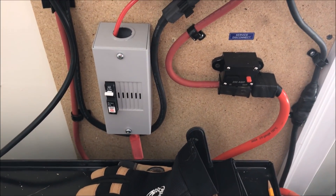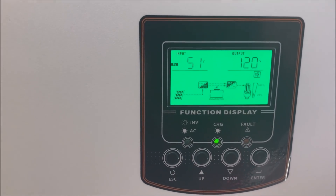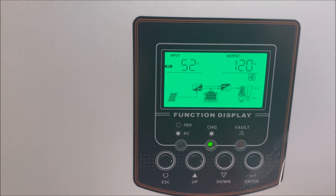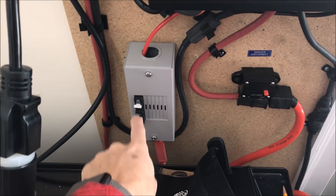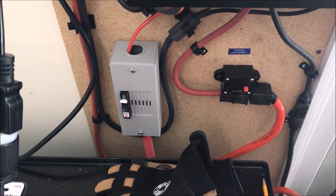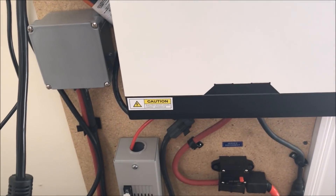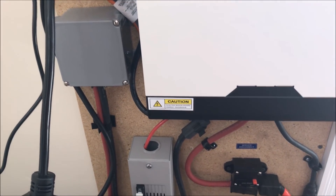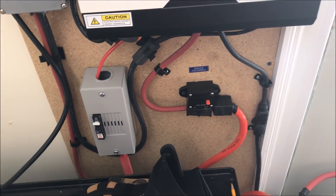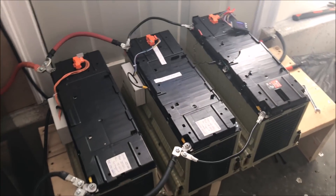One more thing I changed is the breaker. Since I raised the voltage on the panels to 48 volts, I'm actually getting 51 to 52 volts right now. The 48-volt breaker wasn't adequate, so I upgraded to this 150-volt, 50-amp breaker — much better. I'm not getting more than 35 amps from the solar panels on the best days. Maybe in summer I'll reach 40 amps, but this should be sufficient until the next expansion.